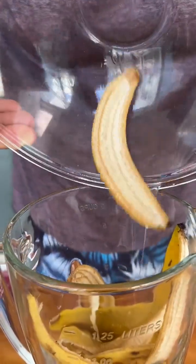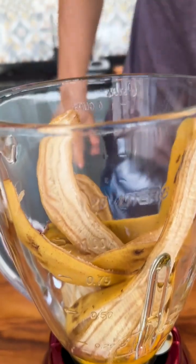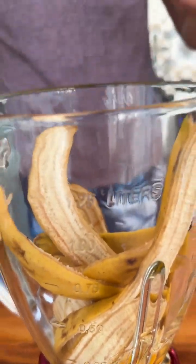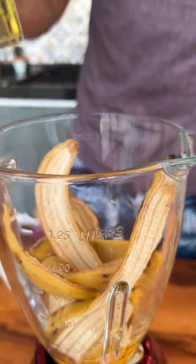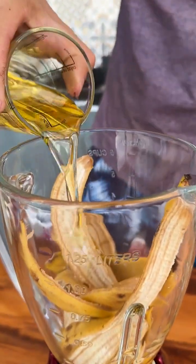Let's start our recipe by adding 3 eggs and the skin of 3 bananas here in the blender. You'll never throw banana peels in the trash again after this recipe. The best thing is that it is a very easy recipe and it turns out delicious.